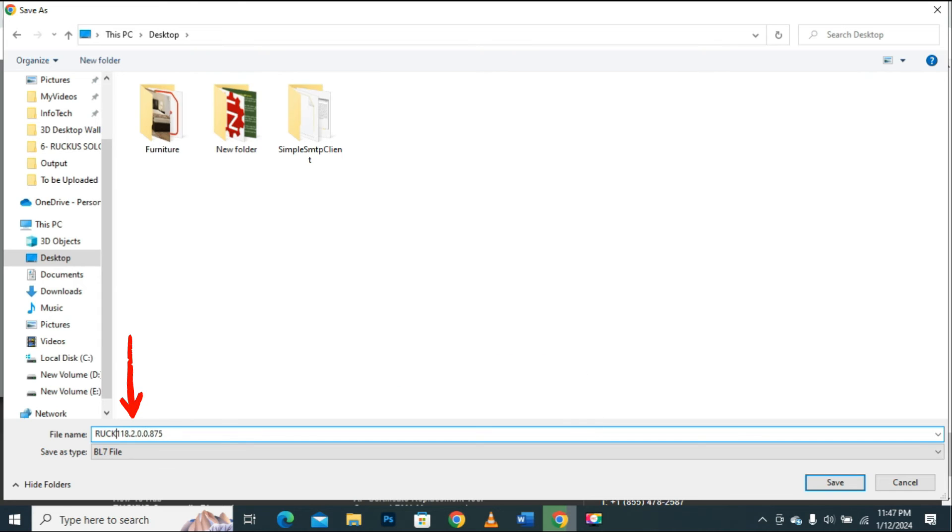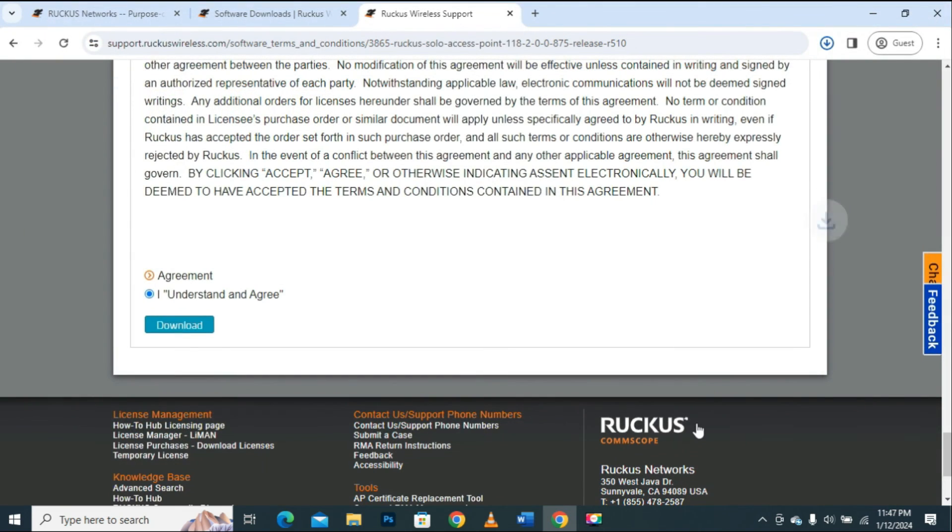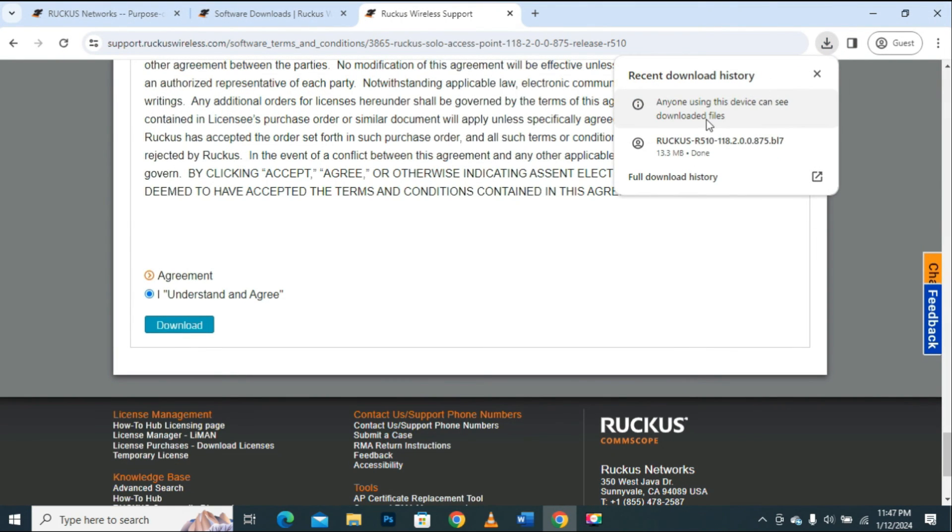Now I will rename it with the prefix Ruckus R510 because I have different other firmware files saved on my PC. The model name will make it easy to search for the exact file while updating the firmware. You can assign it any name of your choice. I will click the Save button to save the file on the desktop. The download process will begin, and the file has been downloaded successfully and saved on the desktop.